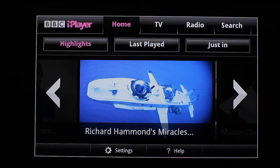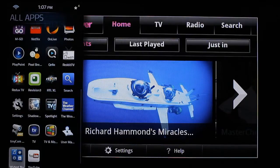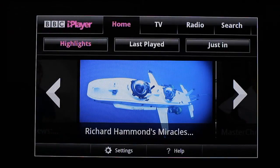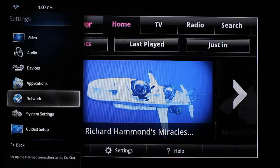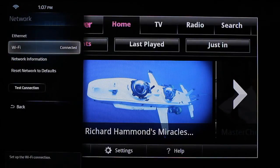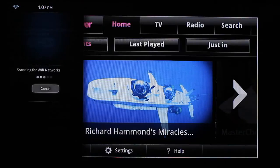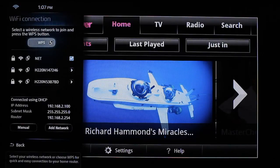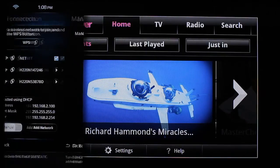You go to the system settings and bring up the menu, then you click on the network options. By the way, I have the Physio Google TV. You go to Wi-Fi, or if you're connected through the LAN you click on the LAN option, then you go to the menu.